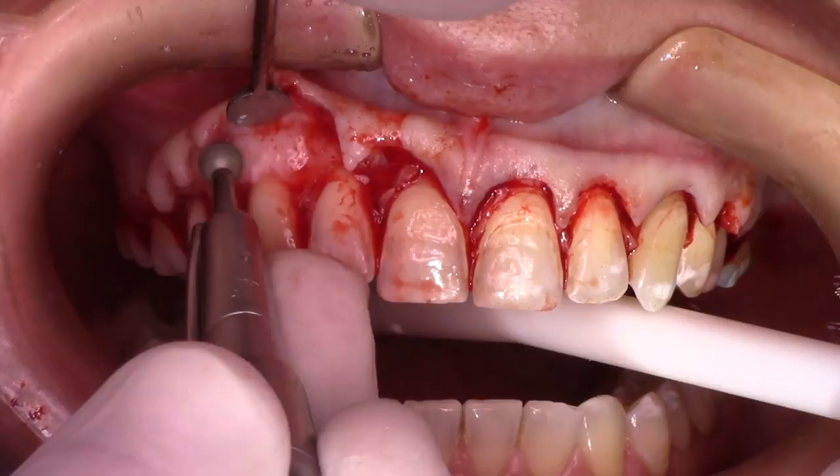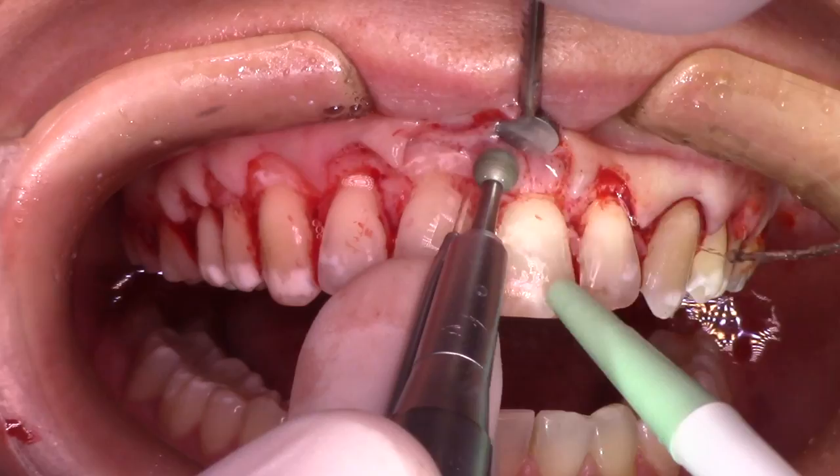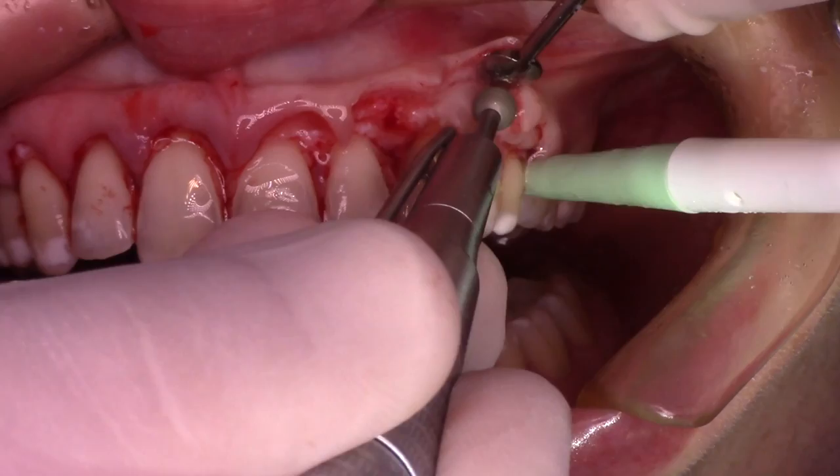Second tip: try not to raise the flap above the muco-gingival line, because you're going to have less influence of the muscular movements over the tissue, you're going to have better tension in the sutures for a better settlement of this flap, and you're going to have a better outcome for this patient.